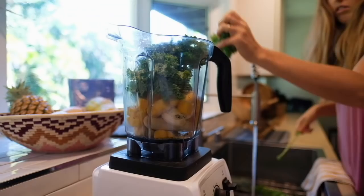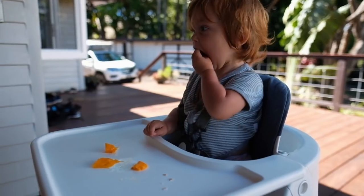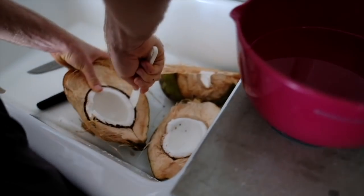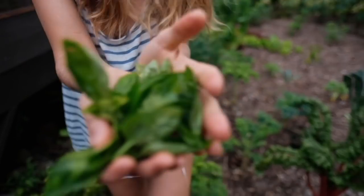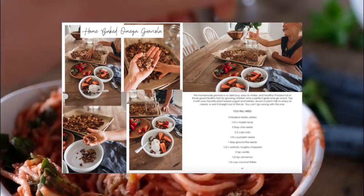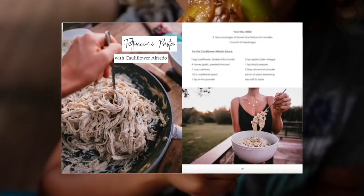I'm Ellen Fisher, a wife and mother sharing our story of our simple island life. We love all things healthy vegan eats, homeschooling, and gentle parenting. We share our love of gardening and growing our own food with goals to become sustainable on our land. I share healthy vegan recipes in my e-books filled with tips, encouragement, vibrant photography, and delicious food that you and your family can enjoy. Check them out at ellenfisher.com and also linked below.